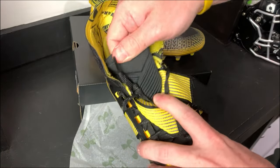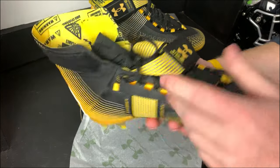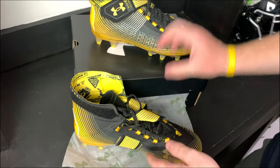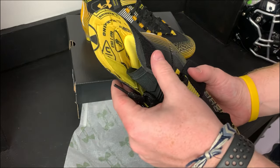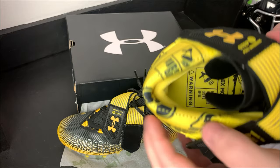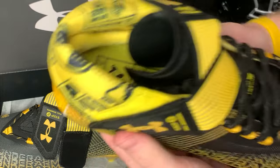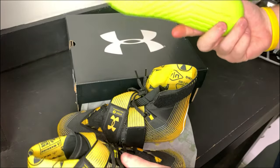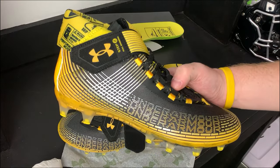Now that I've got this cleat unstrapped, I got my first look at the tongue — it has some padding but it's pretty thin. I'm not a huge fan that it doesn't go all the way up with the ankle cuff; it would make more sense for it to meet the top. On the inside we do have a little bit of ankle foam, and taking out the insole — Under Armour insoles are some of my favorites, with high rebound super foam. Enough of the unboxing first look, let's move on to the actual review.